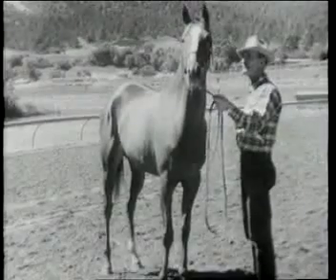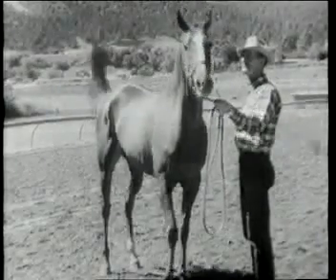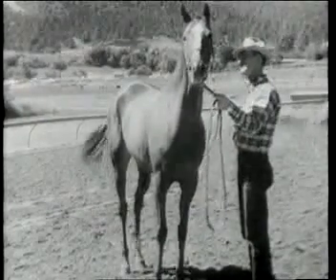Now on our left, we have the thoroughbred mare, Ripty. You'll notice she has a little bit more leg under her, a little bit lighter bone, and is built to run a further distance.